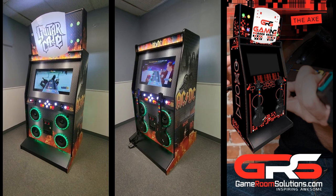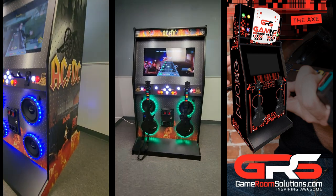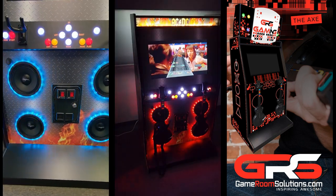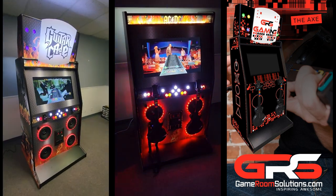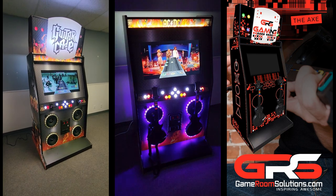This is Ryan from GameroomSolutions.com and I'm excited to show you guys our brand new Axe Cabinet. This cabinet is specifically designed to work seamlessly with the Clone Hero software, allowing you to rock out to all your favorite tracks. The best part, the software is completely free and was created to support rhythm style games like Guitar Hero and Rock Band.